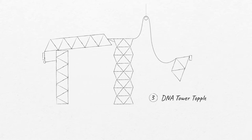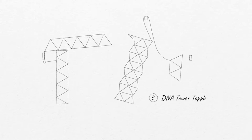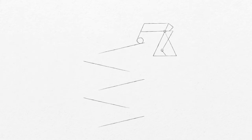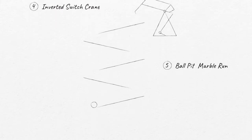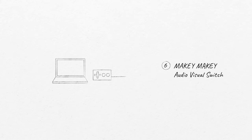I call it a DNA topple. That DNA toppler falls and activates switch number four. That's where I had to invent the inverted switch, which is one of the other projects we have focused on today. That triggers a small crane, and that small crane releases the ball pit marboran. And that ball pit marboran ends up in a Makey Makey switch, so the ball closes the Makey Makey switch.